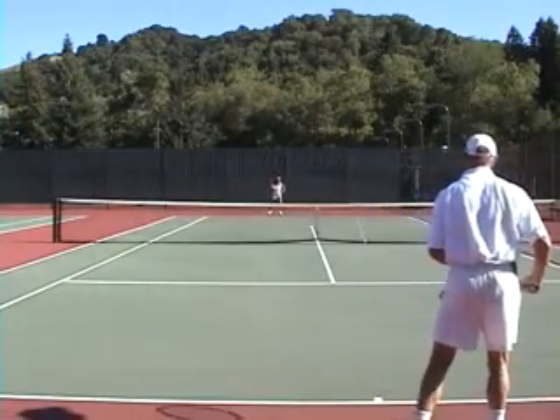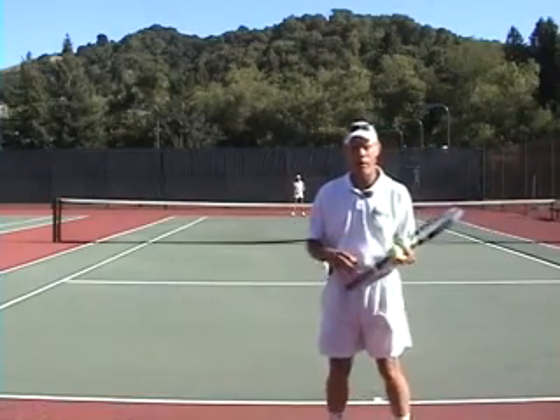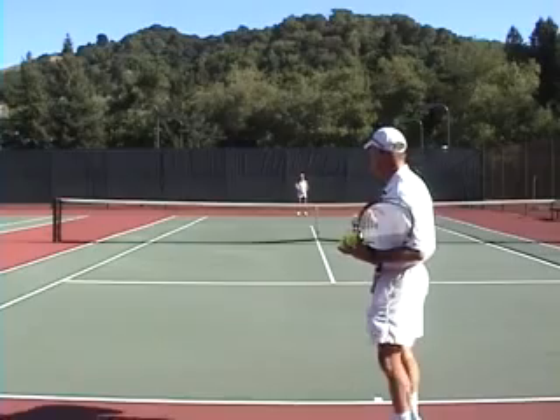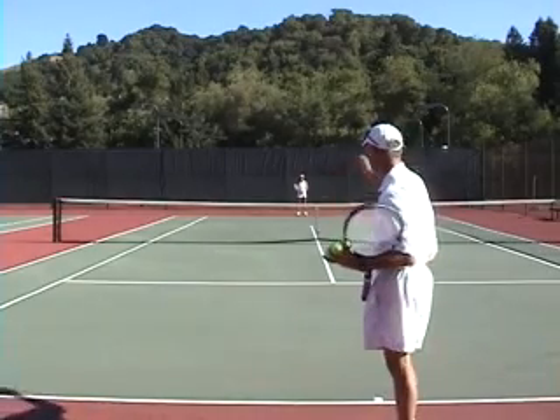Hi, Brent Abel here, webtennis.net. Today we're going to work on a singles strategy where normally when we're back at the baseline — both you and your opponent — we try to challenge them horizontally, from side to side.